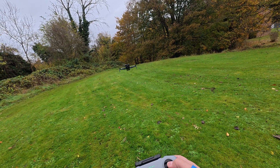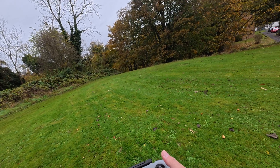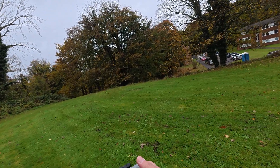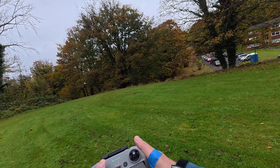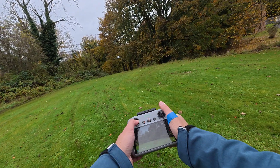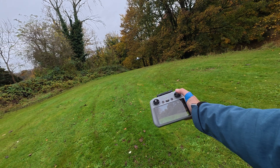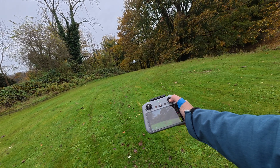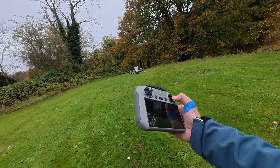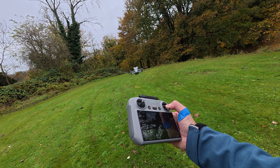Let's do the same test but backwards. Let's see if the backwards direction is gonna work. Let me go a little bit down, then full throttle backwards again. As you can see, the sensors are working pretty good.